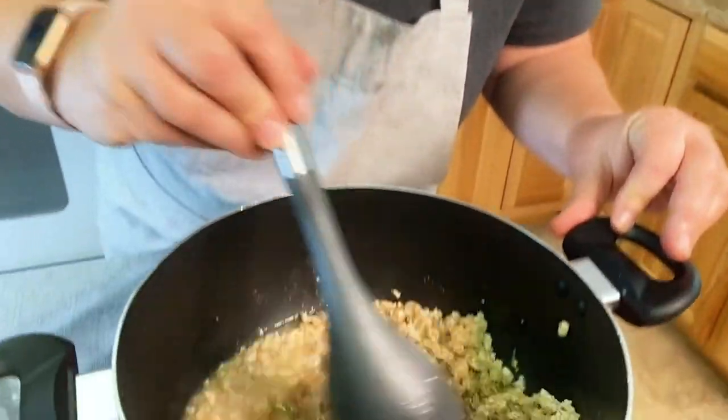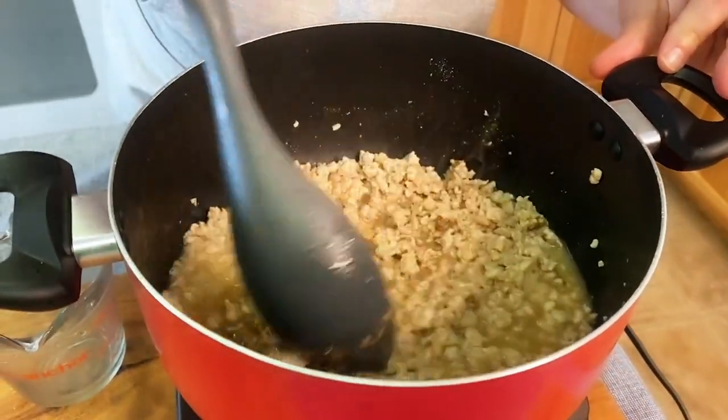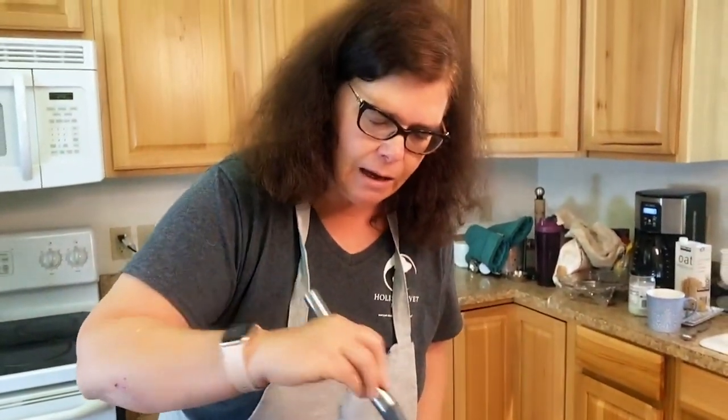Going to mix that in real good. Now, depending on your cat — if your cat likes more of a shredded recipe, you could leave it at this. But if your cats like pate, the nice thing about a pate recipe is you could add even more water to get more water into your cat.